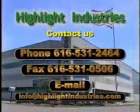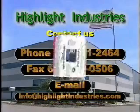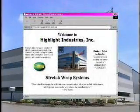Need more information? Contact Highlight Industries' sales team or visit our website at HighlightIndustries.com. When looking for the highest quality, the highest value equipment, look to innovative products from Highlight Industries.